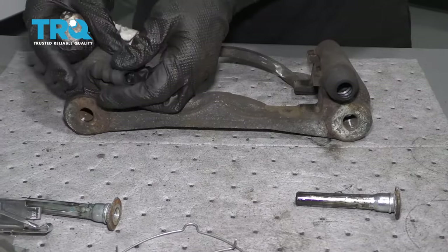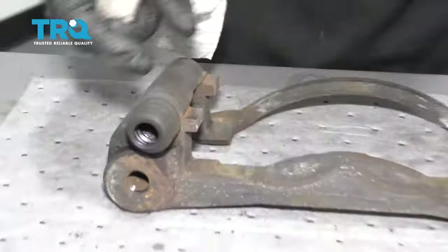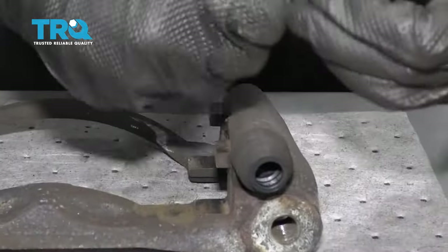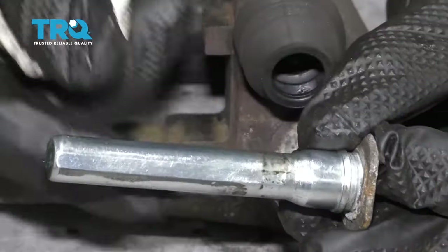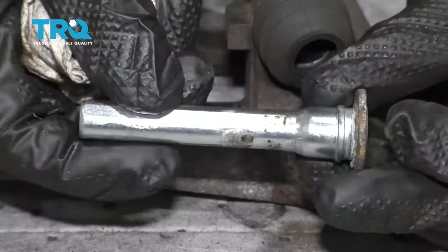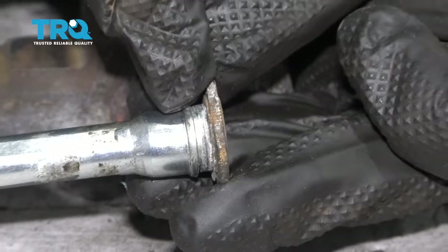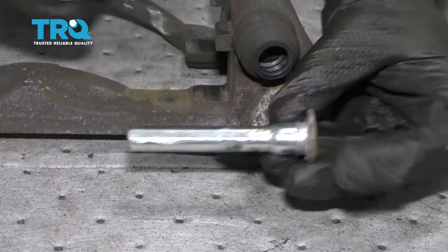Now that I have both ports cleaned, the next thing I want to do is inspect these boots — take a quick look and make sure they're not torn or worn in any way. These both look like they're in very good condition, so I'm going to reuse them. Next, I'm going to move along to cleaning the slider pins. Wipe them down and inspect them. When you look at the shaft area, you want to make sure it's not full of rust or debris that would restrict its movement in and out inside the slider port. If it looks damaged in any way, it's a good time to replace it. Also look at where the boot's going to ride — there's a little lip there. Make sure that's cleaned out as well, because any debris there can let water make its way in and cause an issue.